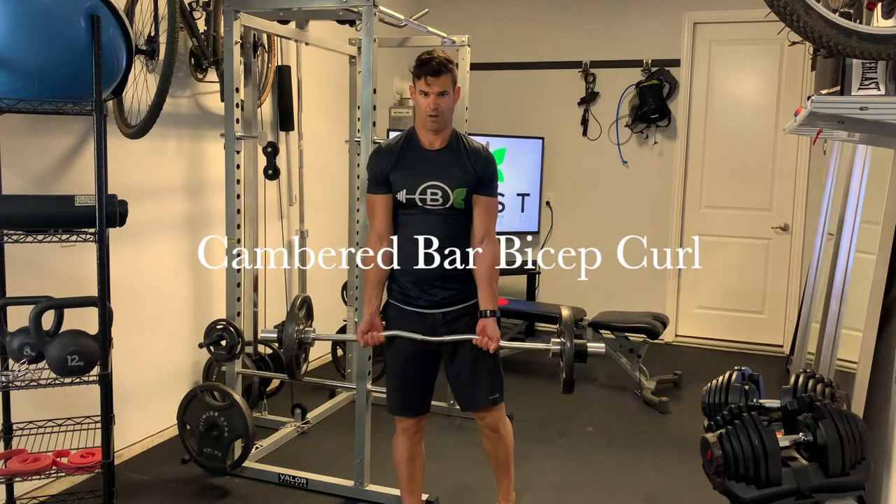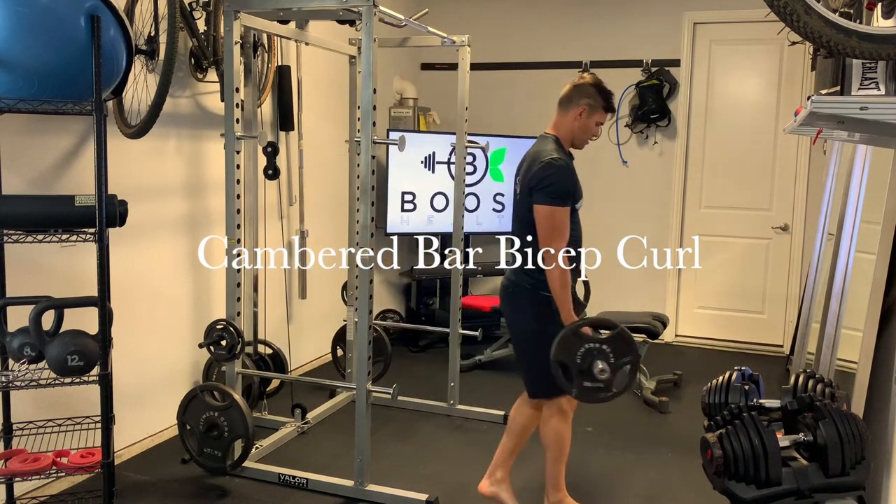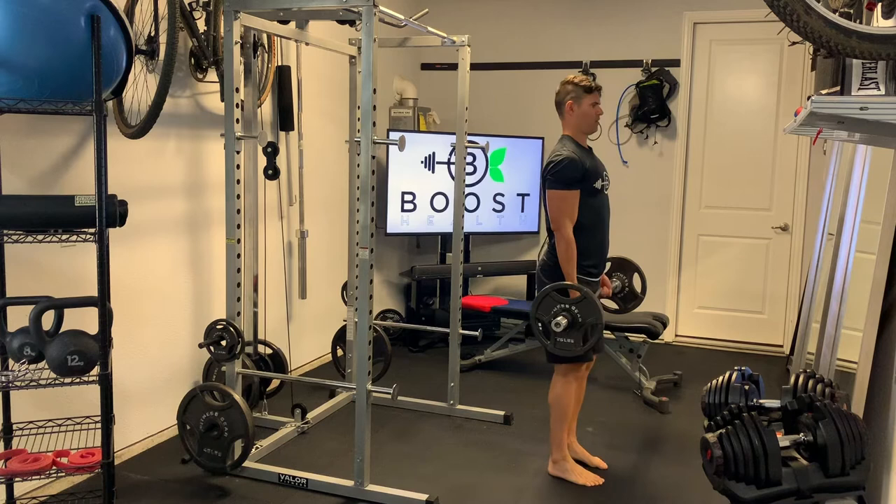This is a cambered bar bicep curl. Notice my hands are on the outside camber with the wrist turned in.